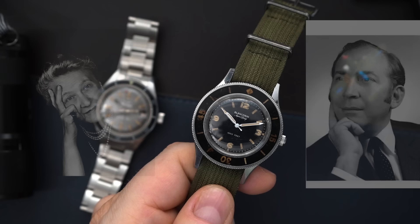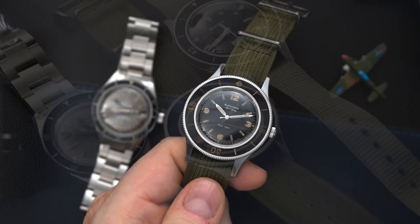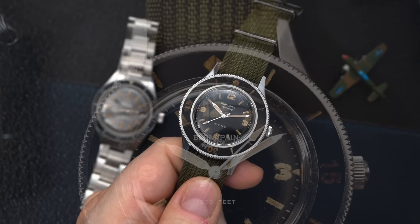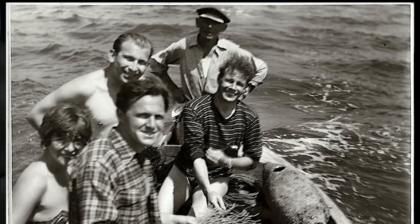Back in the 1950s, Blancpain decided to create a dive watch, mainly because of the owners at the time — Jean-Jacques Fisterre and his aunt Betty. Jean-Jacques was a diver and a member of about five different dive clubs. He had an emergency while diving where he ran out of oxygen because he wasn't able to time his dive properly. So he wanted to make a dive watch usable by civilians and the military, since navies around the world were looking for functional dive watches and there really weren't any available. Back in 1952, they made a prototype of the 50 Fathoms.